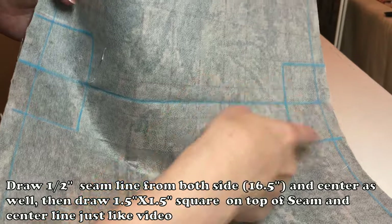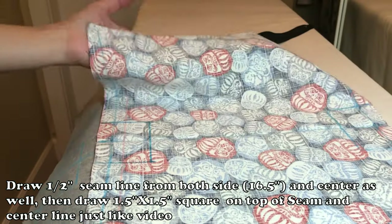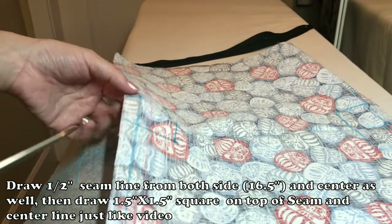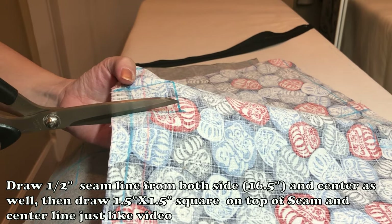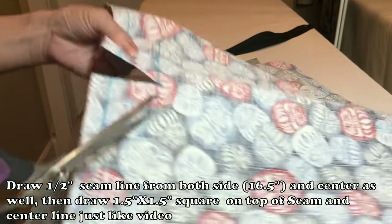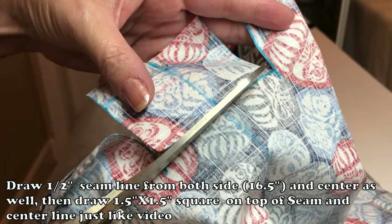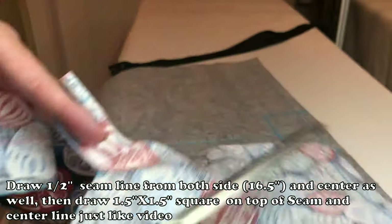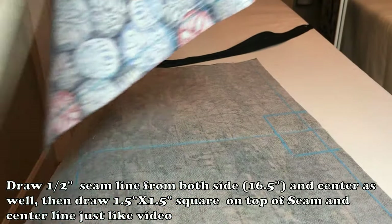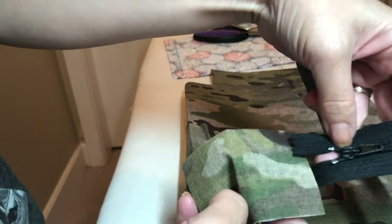Please remember how to cut the gusset — you have to draw two squares right on the center line, 1.5 by 1.5 square, two of them, right on the center line from the one and a half inch seam. So the rectangle itself is two by three. I cut four gussets.